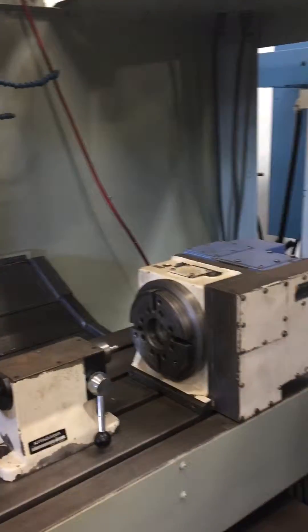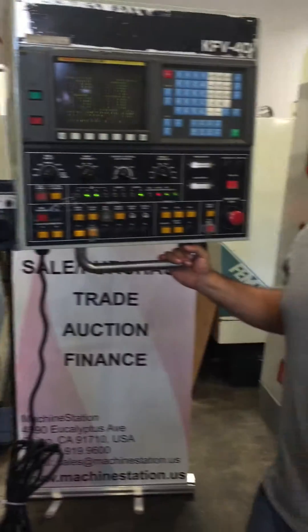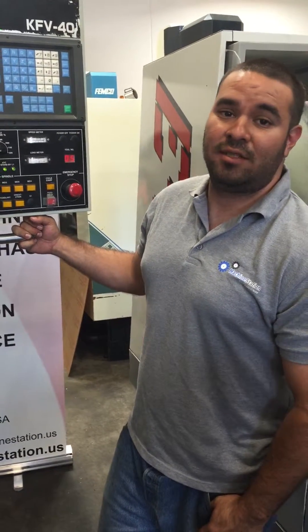If you have any questions about this machine, you can reach us at 909-919-9600 or visit us at machinestation.us. Thank you for watching.